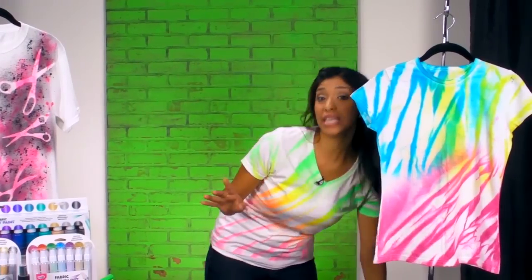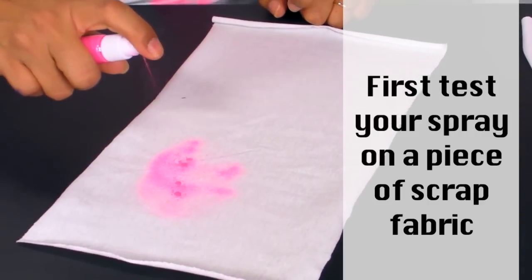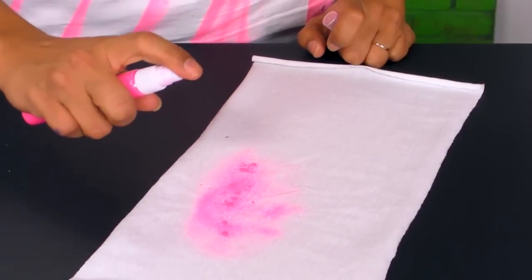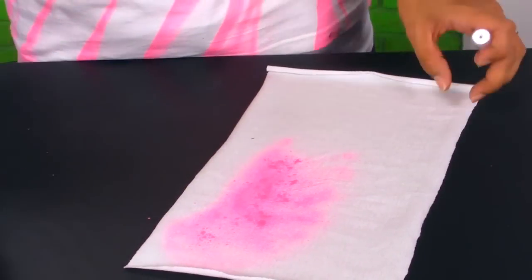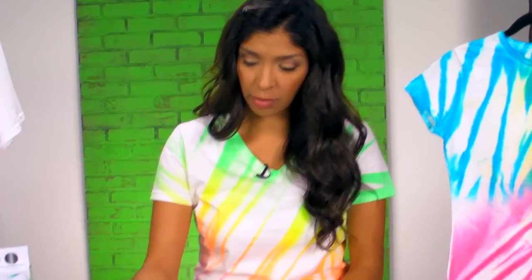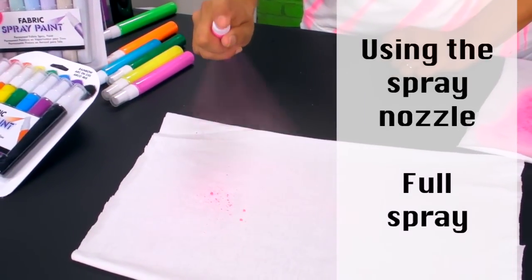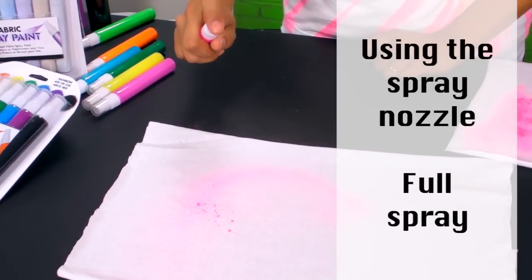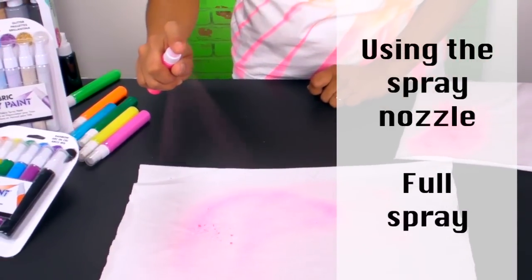Let me show you a few techniques you can use with Tulip Fabric Spray Paint. Once I feel confident about how it's coming out, I'm going to bring it over to my actual fabric to create my design. This is going to be a full-on spray — I'm pushing the nozzle all the way down and it's creating a really nice mist.